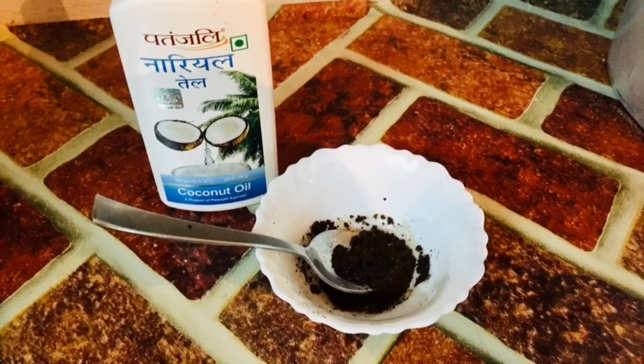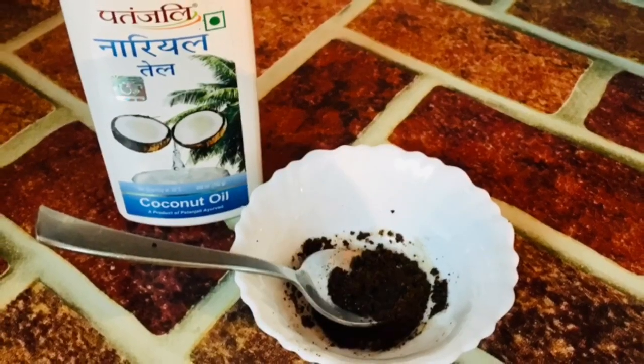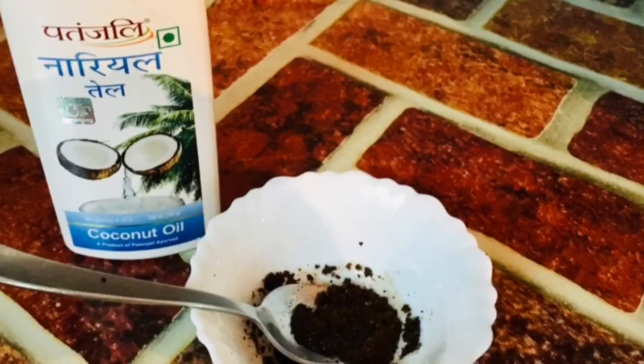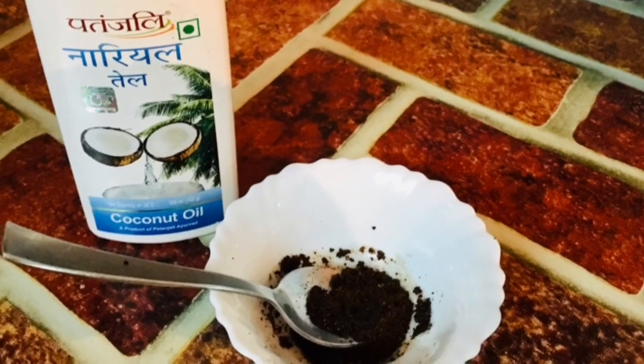This scrub helps with tan removal, as it reverses sun damage, restores aging skin, and brightens your skin. This is a glowing skin provider.